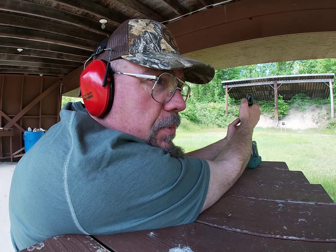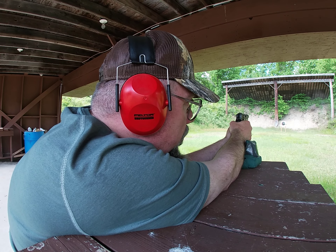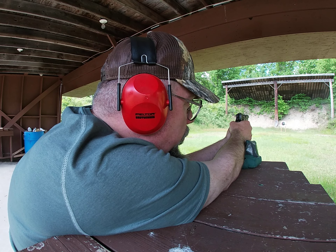I can put the safety on and flip it back up. Again, that first shot is going to be long and heavy. Now all the subsequent shots are short.